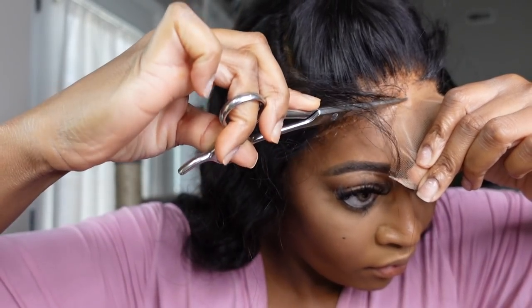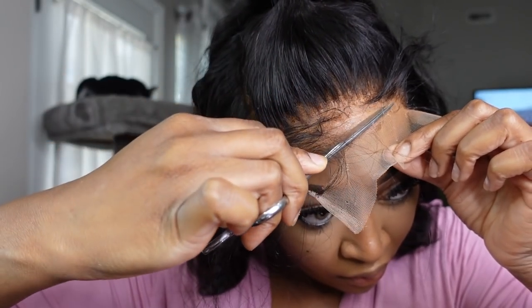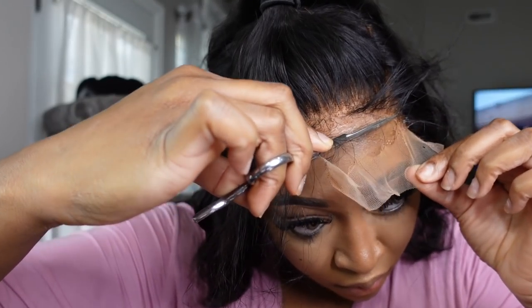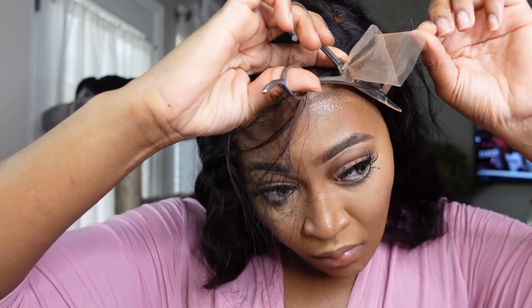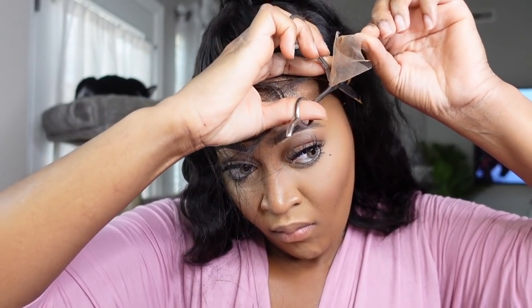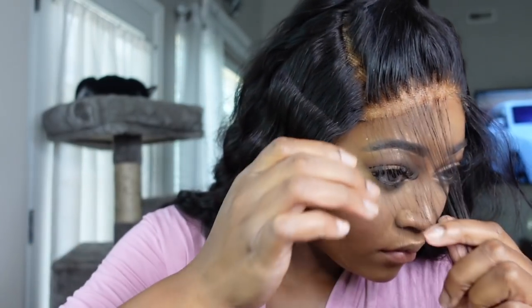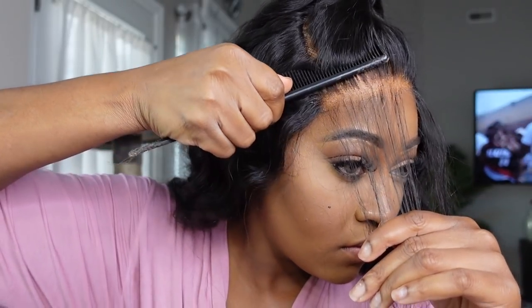I went ahead and cut the excess lace off because with the five by five closures it makes the process so much easier and makes the melt seamless. So cut off the excess lace, then go ahead and pull the wig where you want it to lay, and once you do that you can start to slightly press the lace into your scalp. I'm just making sure that this wig is on my head properly.